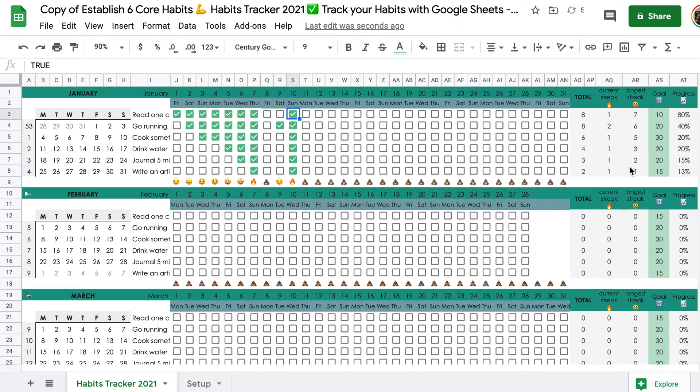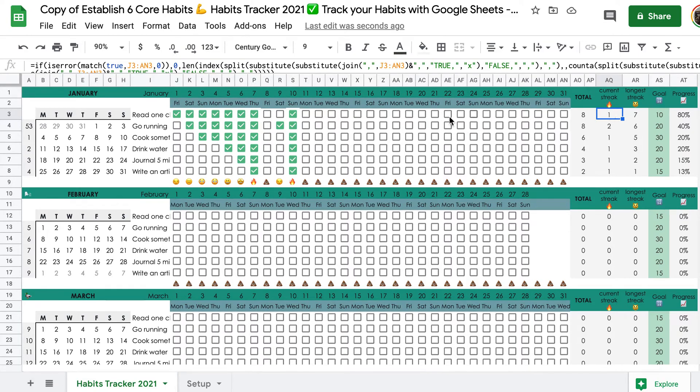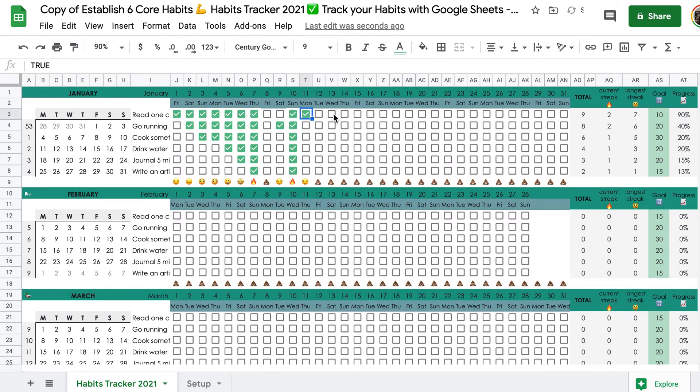But that's not all. Here at the end of each month, we have a column with totals — the total amount of times you did each habit. We have the current streak and the longest streak. If I tick another box here, the current streak updates. This is the same for all habits: totals, current streak, longest streak.